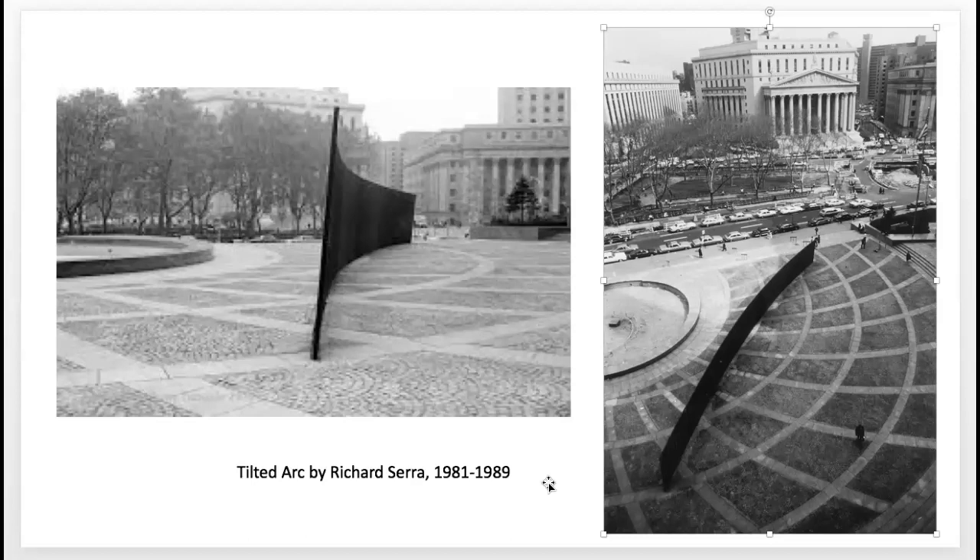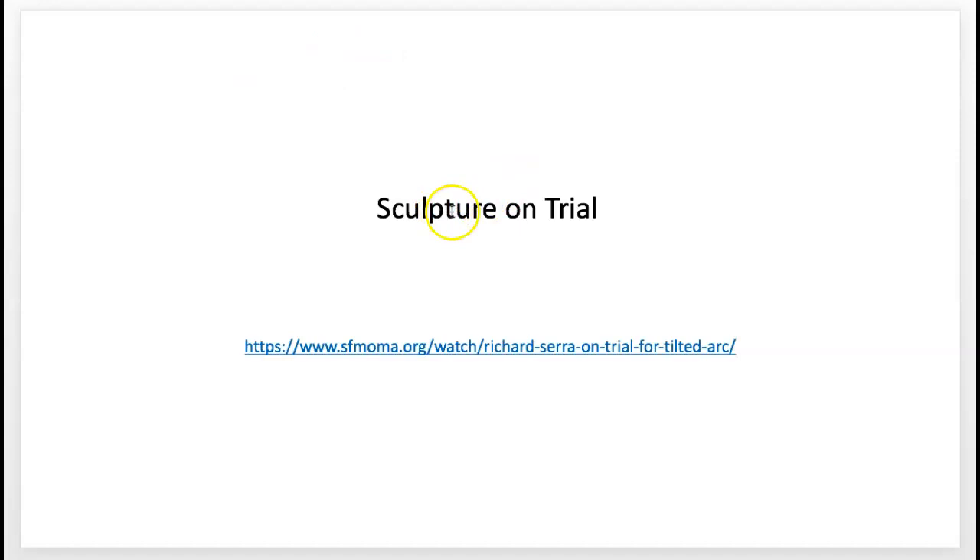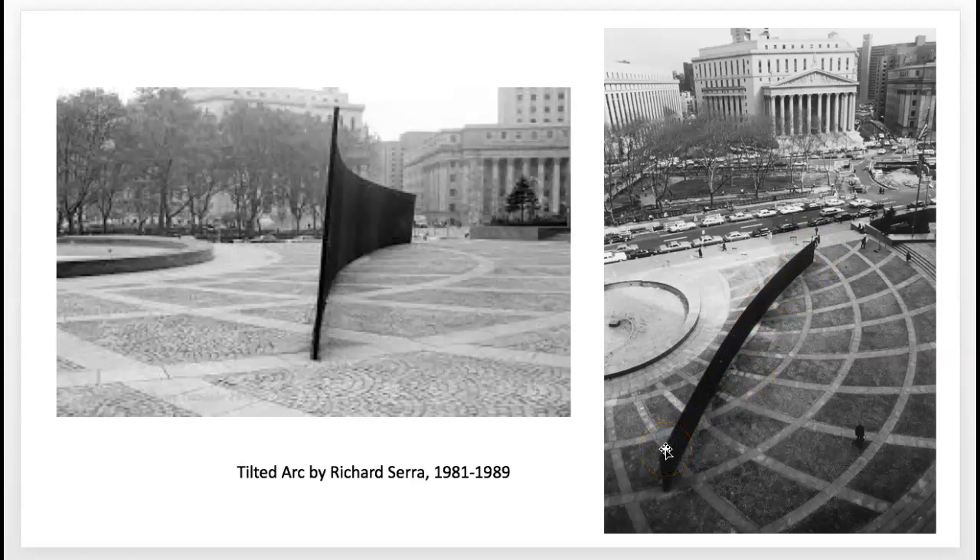I'm going to post a link here to SFMOMA in the module for you to watch. It's about the trial of this sculpture and this place, and why the people who worked in the surrounding areas did not want it there, and also what the artist thought about it. Go ahead and stop — I'm going to stop this video as Part One. You're going to watch that as the next thing in the module, and then you'll proceed to Part Two for the rest of the lecture.